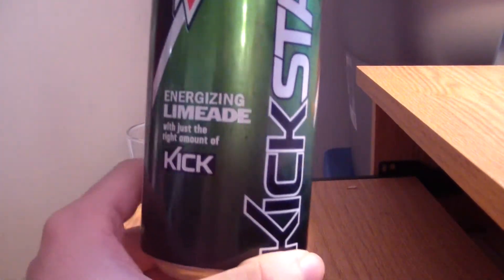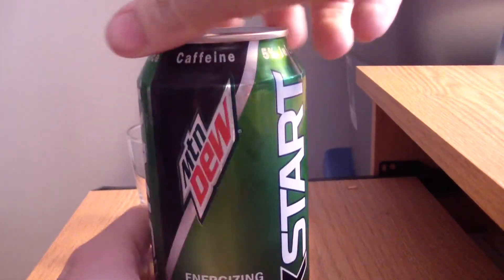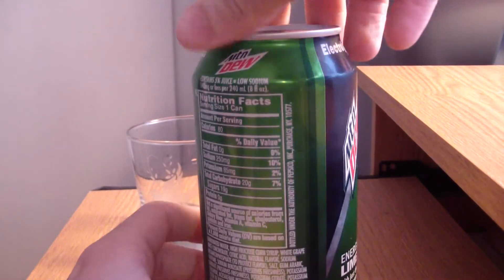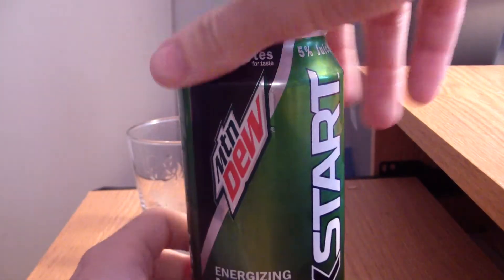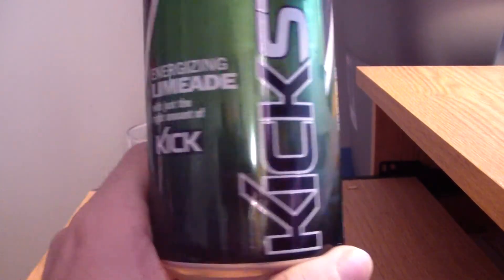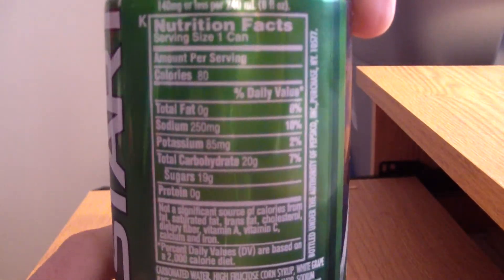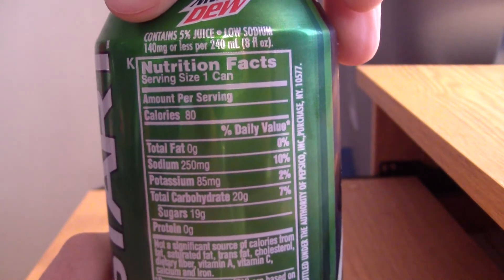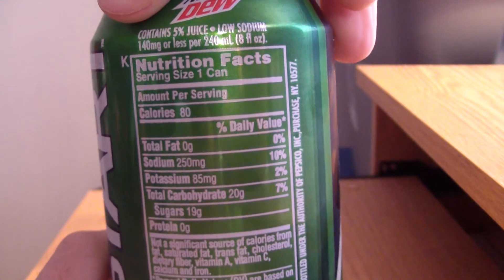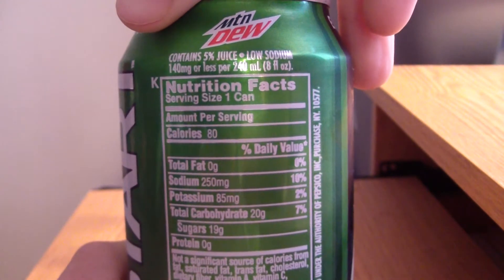This might actually be delicious, like a margarita, so that's kind of exciting. I love lime — not as much as other flavors, but it's pretty good. Limeade's always been a pretty delicious and successful tasting thing in drinks and energy drinks. I've never been disappointed by anything limeade, usually.